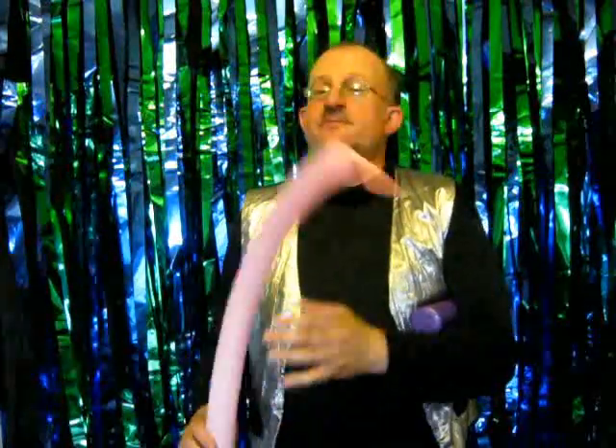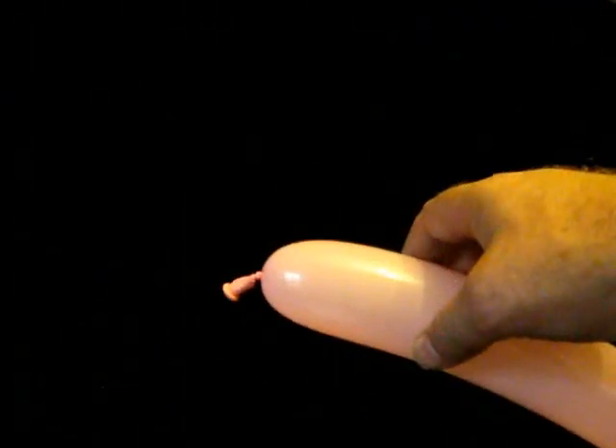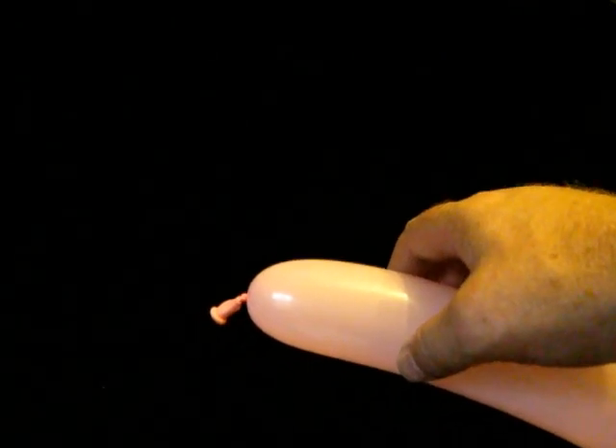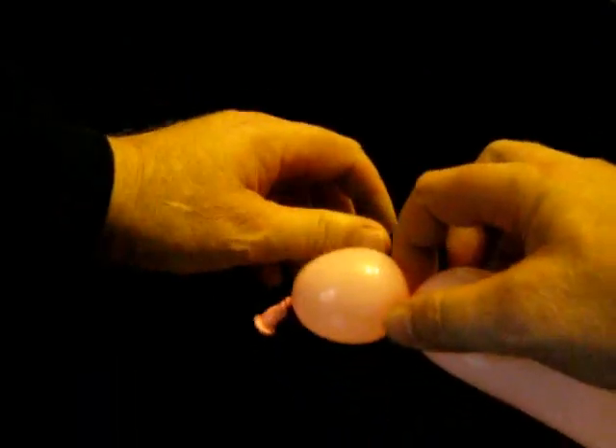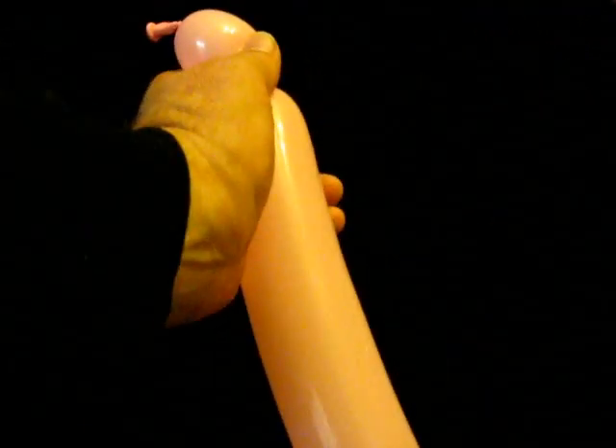A flamingo is made in a very similar manner to a roadrunner, except in pink. We're going to put a short tail on — about an inch bubble for the tail. We then give it two seven to eight inch bubbles.